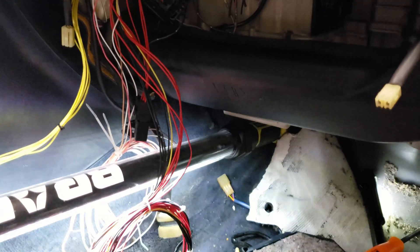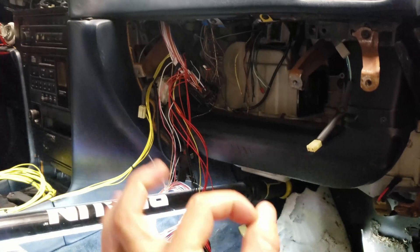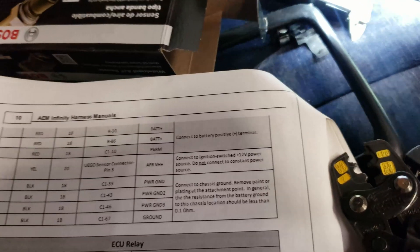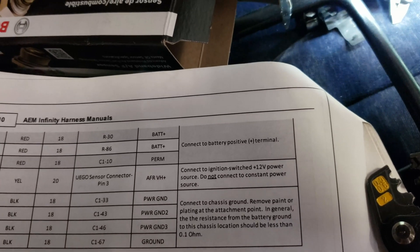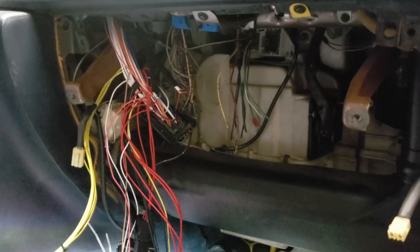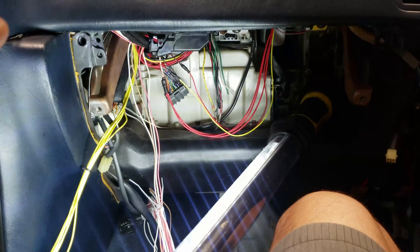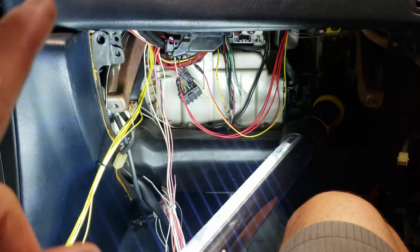Now all I have to do is crimp and run some wires down to here. Unfortunately I don't have the eyelets to make the grounds to the chassis, so I'm going to have to skip the ground for now and go to the power. Looking at the manual, I have three wires that connect to permanent battery power — actually I had it mixed up. I have two switched and one constant.